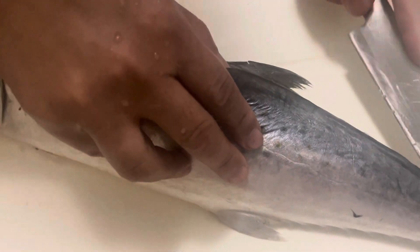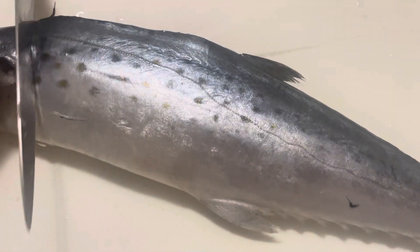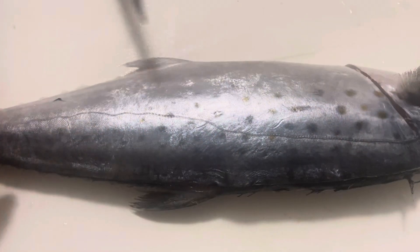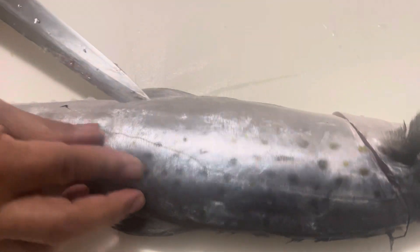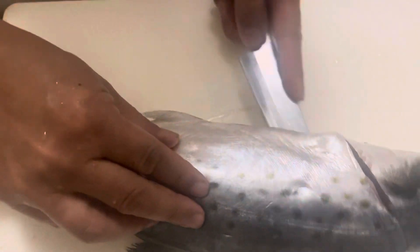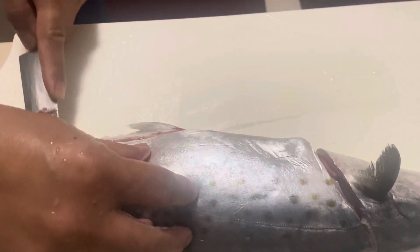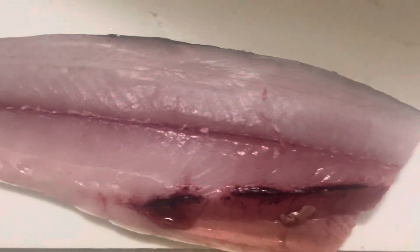This is delicious. Cut like that. And then the other side. Cut it like this. Wow, it's a number one fillet. Look at that. Look at that. It's just number one.